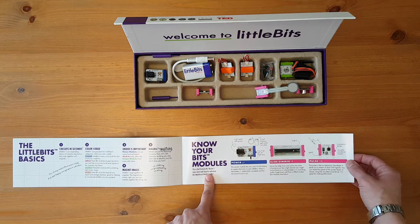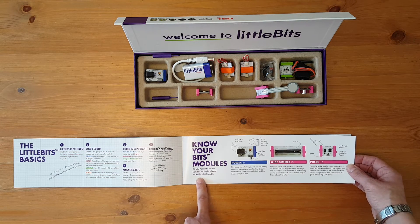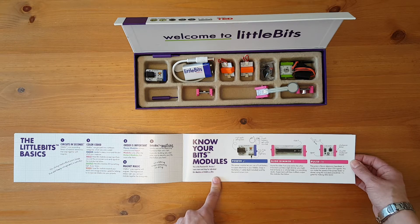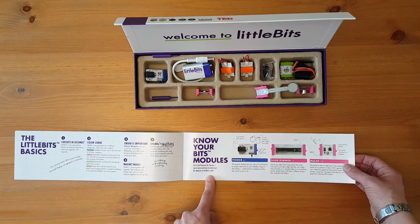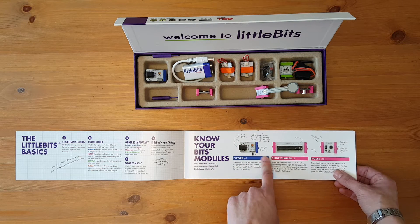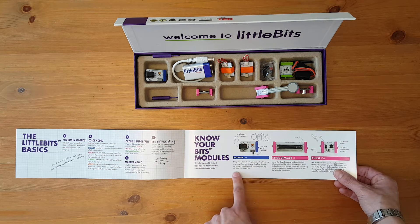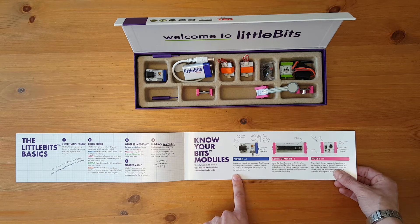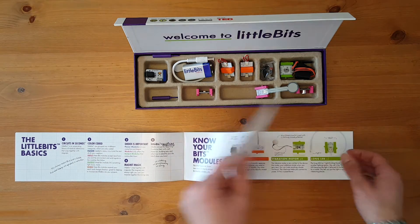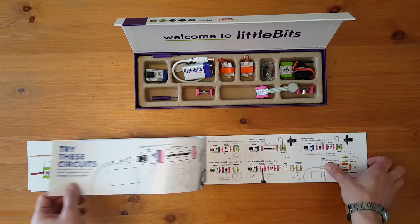Then we have know your bits modules — this is a premium kit version one. Learn more and shop for individual bits modules at littlebits.cc/bits, and there will be a link in the description. It says it all starts with power — a 9-volt battery and cable are included. Turn it on and off right here with a switch. The power module lets you use a 9-volt battery to supply electricity to your Little Bits. It then explains every single piece that comes in the kit.